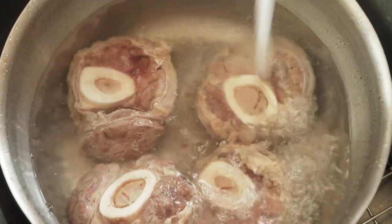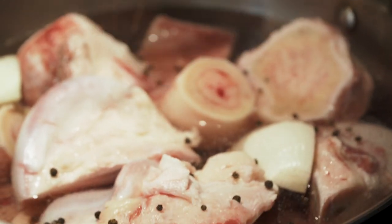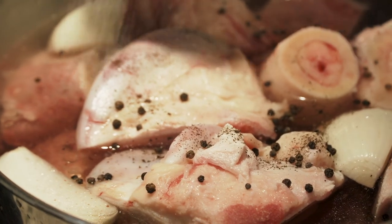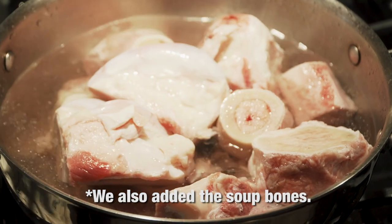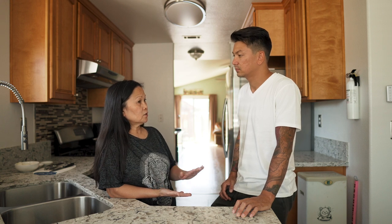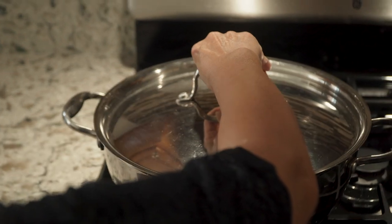Wash it good, then put fresh water in the pot and put the beef shank back. That's when you add the onion, peppercorn, salt and pepper. You boil it and then simmer till the meat is tender. The other reason why you wash the beef shank is because you want the water clear — and if the water is clear and clean, that will give you a good taste of the broth.